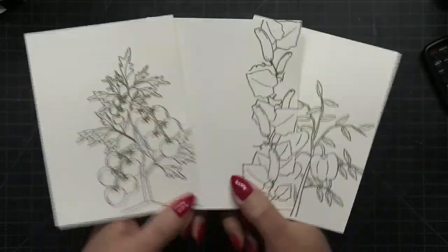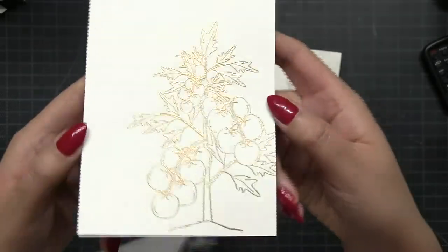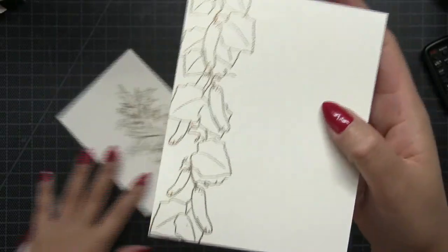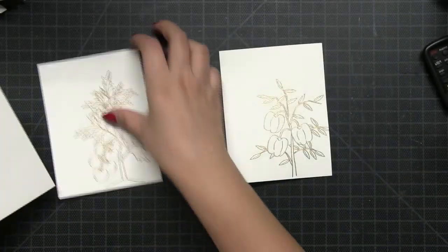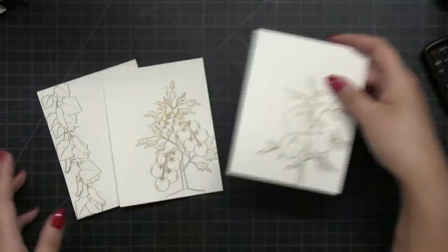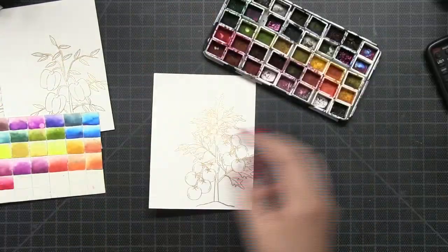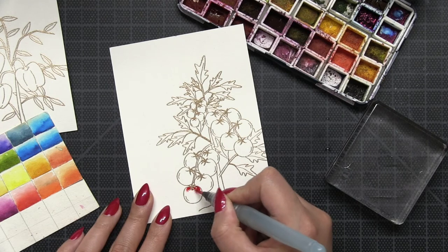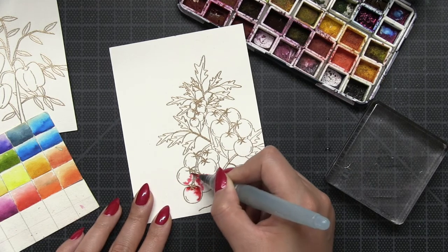I went ahead and stamped the two other images in the Harvest set onto watercolor paper panels because I'm going to show you how I painted all three images in this video — the tomato image, this beautiful cucumber vine, and this pepper plant. If you love to garden or know anyone who loves to garden, this is a really great set to have in your stash.